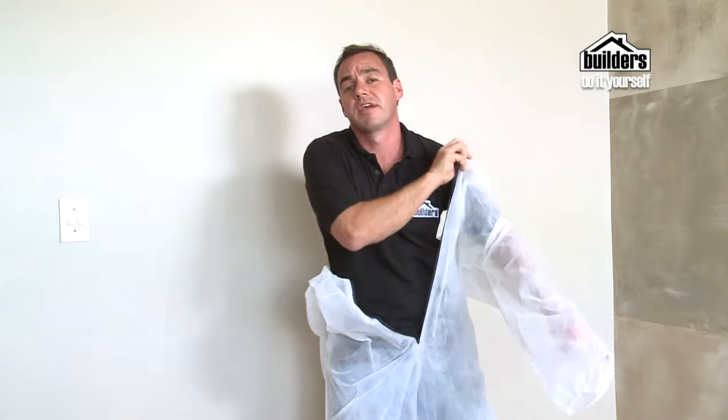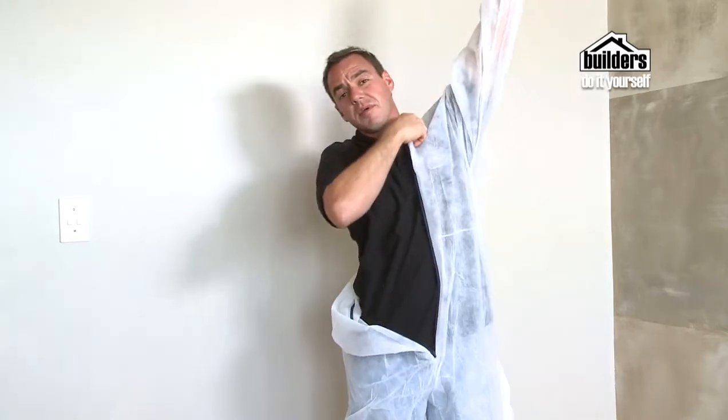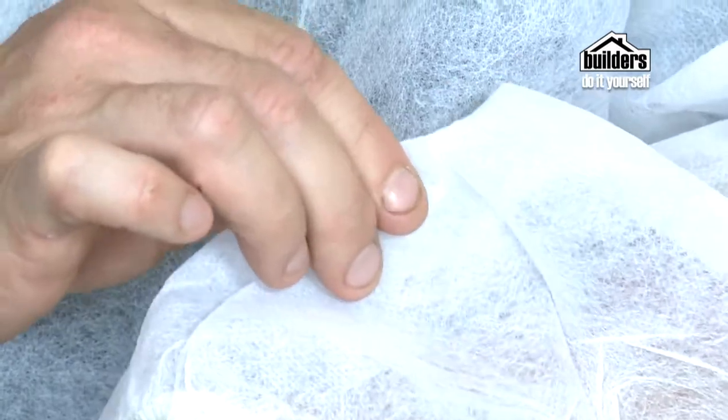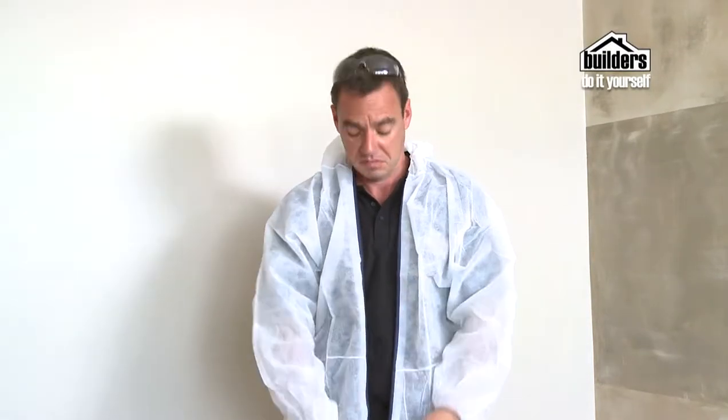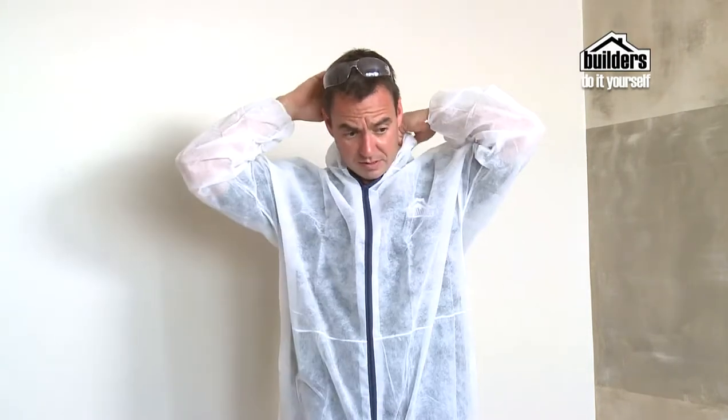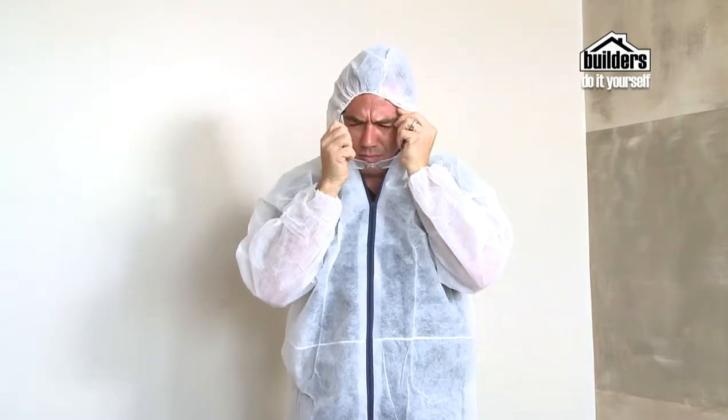Disposable overalls are a good way to cover up your clothing. The material is quite thin and able to breathe and allow heat in and out. They even have elastic ankles and cuffs so you can keep all the dust out. Zip it up, put on the hood from the back, pop on your glasses, and you look the part.